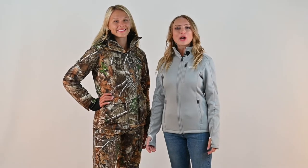Hello, I'm Mary from DSG Outorder, bringing you the features of the latest rendition of our most popular hunting set, the Kiley 4.0. The Kiley 4.0 jacket and bibs are the warmest set that we offer and are best utilized in late season hunts.